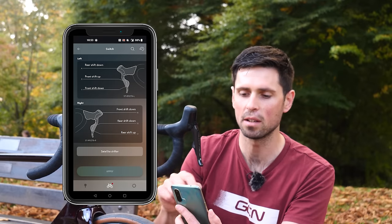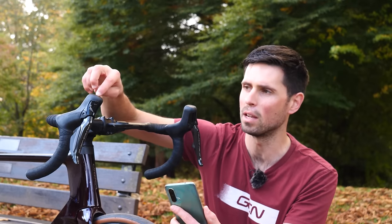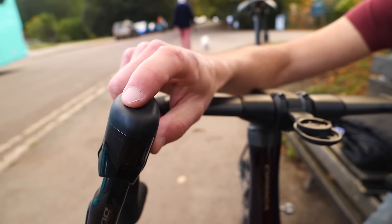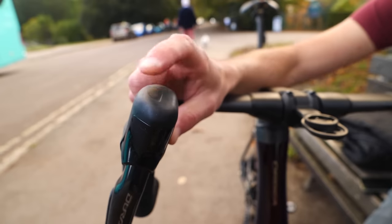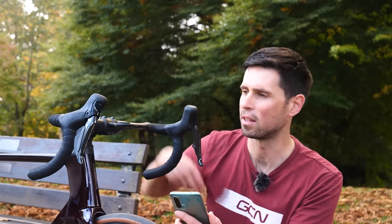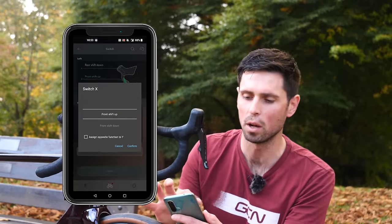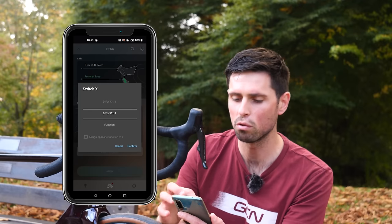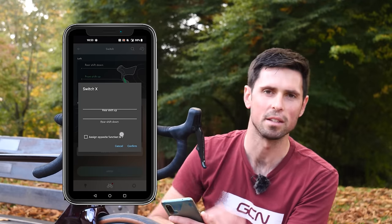We've got the A button, the X button, and the Y button. The A buttons relate to the little hidden shifter on the top — this is available on Dura-Ace and Ultegra, but 105 shifters don't have that feature. The X and Y buttons are the two little buttons located on the side. At this point in the menu, we can simply select each one and scroll down through the list to choose what we want that button to be assigned to.